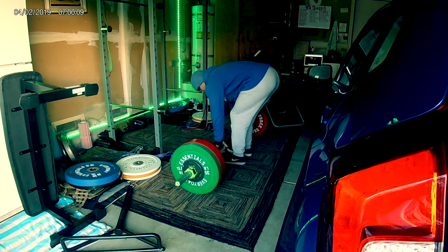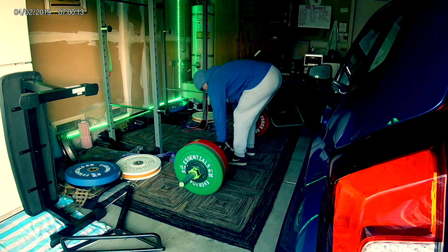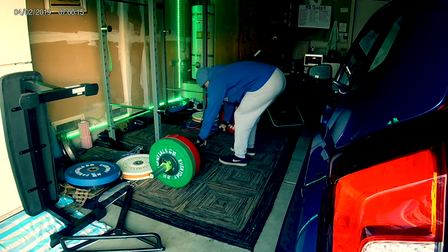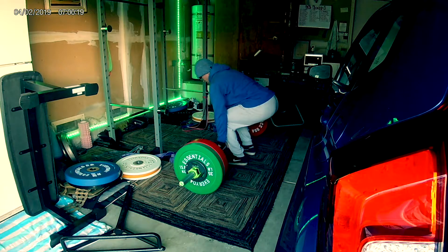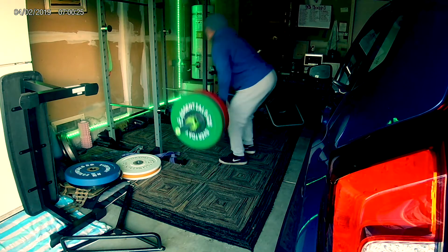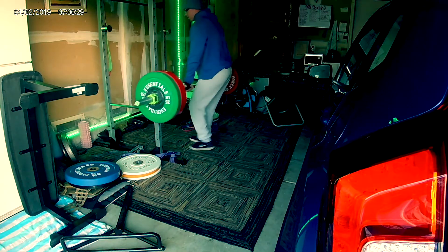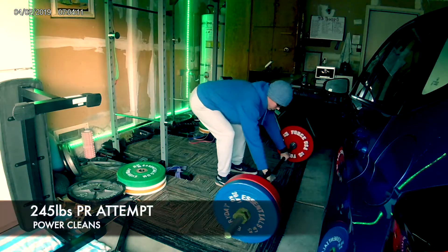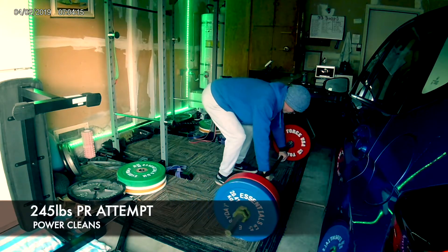As you can see here I'm doing power cleans, working up to an eventual one-rep max. I was feeling pretty good today — I did have some right knee pain but I eventually worked through it. When I got up to the heavier weights it didn't hurt anymore, mostly just because I was finally getting warm enough so it wouldn't affect my joints.